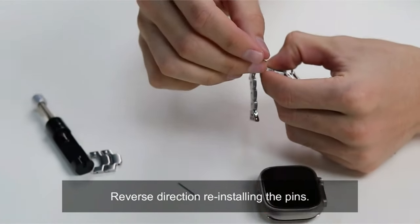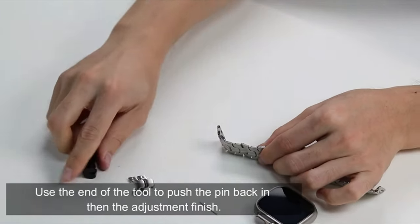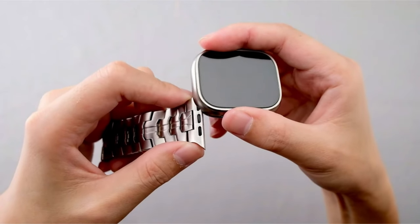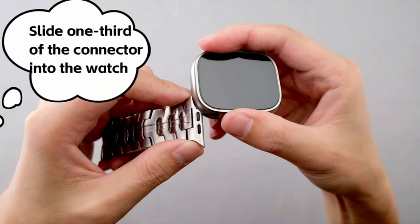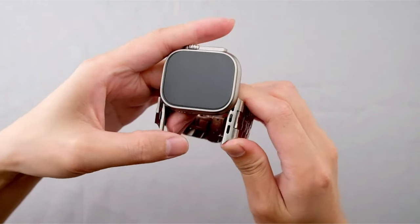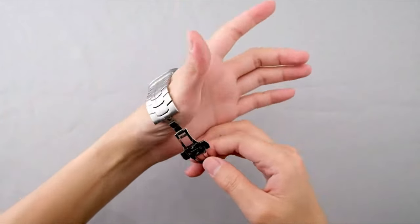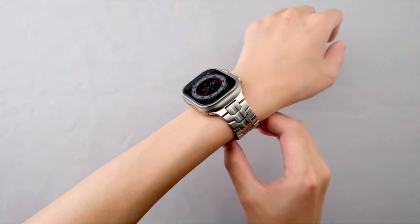Installation is made easier with the accompanying removal tool kit, product page videos, and supplied photos. It comes with a removal tool kit, instruction manual, extra pins, and fits a variety of Apple Watch models including Ultra 49mm and Series 9 through 1 in 45mm, 44mm, and 42mm. With an 18-month satisfaction guarantee and free exchange or refund without return required, the product upholds a dedication to quality, backed by a committed customer support team.